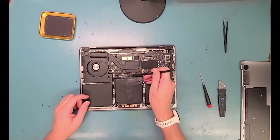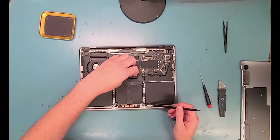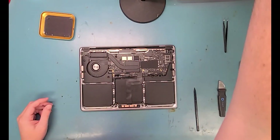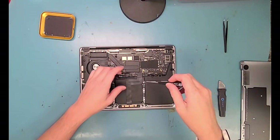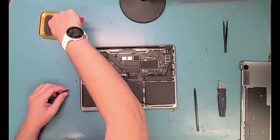The first thing you'll want to do is disconnect the battery with a plastic spudger — it's this connection right here — and then get out a T5 screwdriver and remove the screw from the battery and lift it up with your finger or a spudger.